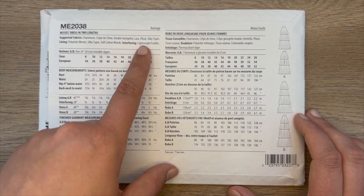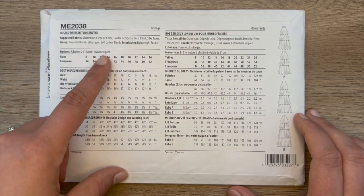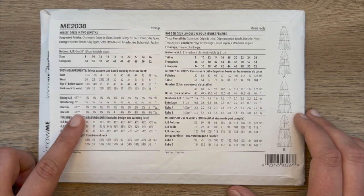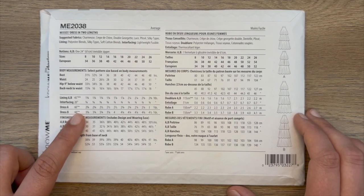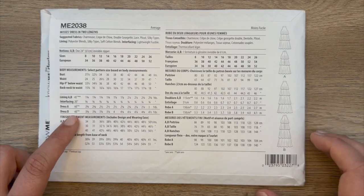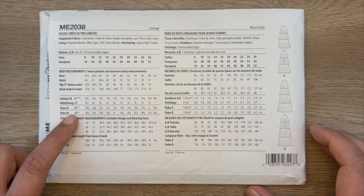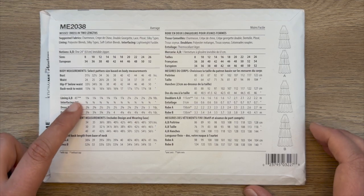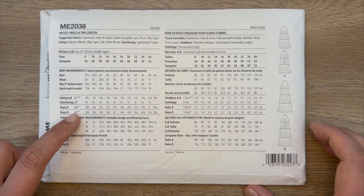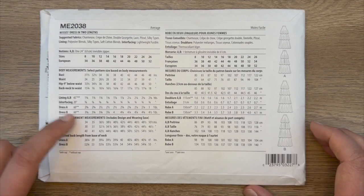You will also need some lightweight fusible interfacing and one 24-inch invisible zipper. For dress A or B, you can only use 60-inch fabrics for your main fabric — anything smaller and your tiers aren't going to fit. Please make note that when purchasing fabric for this pattern, it must be 60-inch width. For your lining you can do 45-inch, but because I'm using the same fabric for both main and lining, I'm using 60-inch for both.